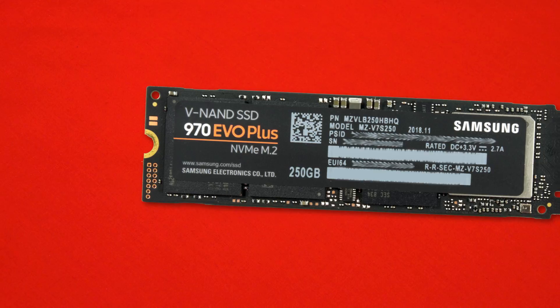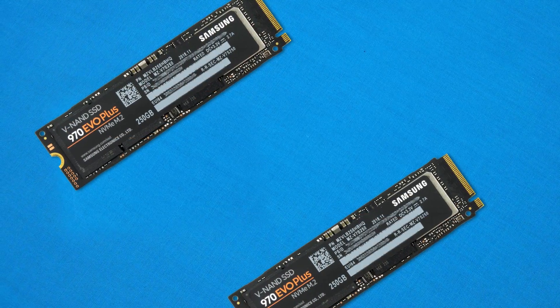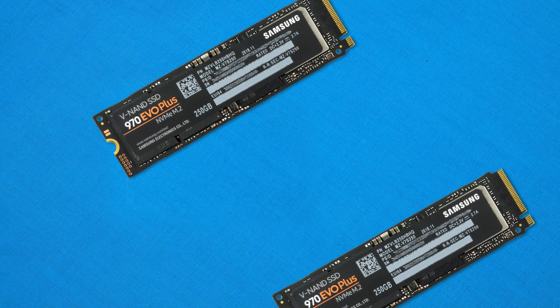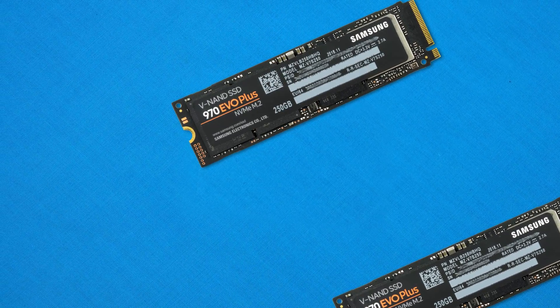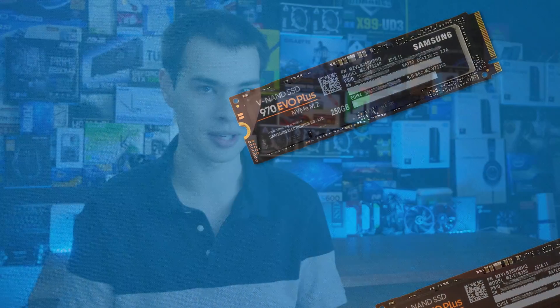Samsung just dropped this drive as of yesterday at time of recording. It is clearly an update to the 970 EVO — hence why it carries the same name except with a 'Plus.' The tweaks under the hood include a bump in lifespan, write speeds of up to 3.5GB per second, up to 1.2TB written on the top-tier drives, better hardware encryption, and slightly better power savings. It's also backed by the usual 5-year warranty and solid components.